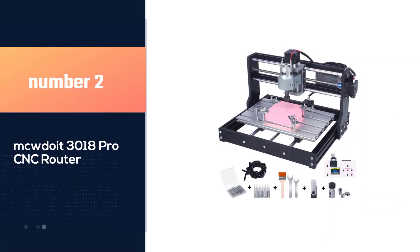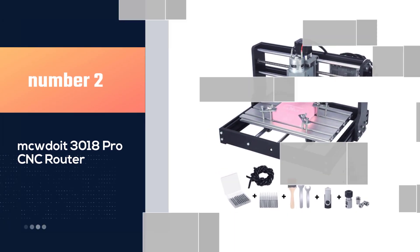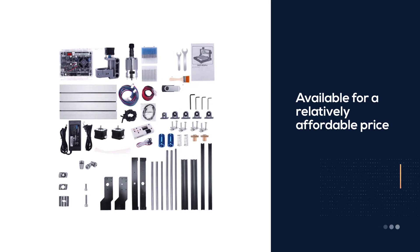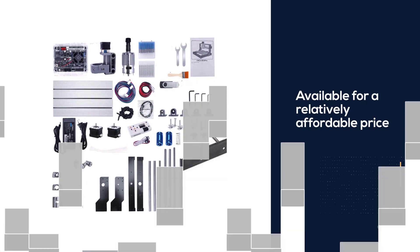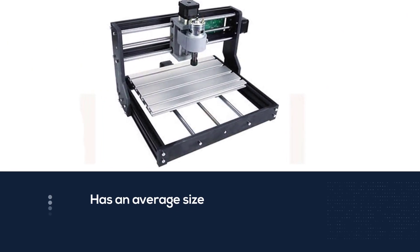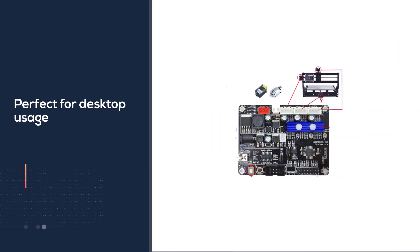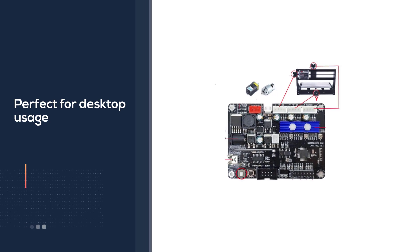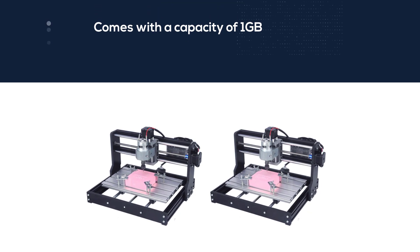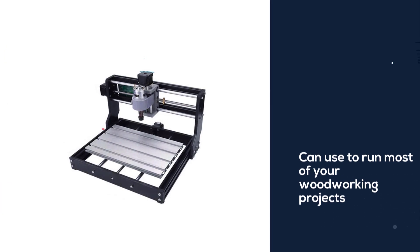Number 2. MCW DUET-3018 Pro CNC Router. The CNC Router by NCW DUET will give you all the qualities that you can expect from a router, and above all, it is available for a relatively affordable price. The router has an average size, making it perfect for desktop usage, mainly if you have limited space in your workshop. The offline tool comes with a capacity of 1 GB, and this is enough space to run most of your woodworking projects. This size, however, may be too small for the most professional users.